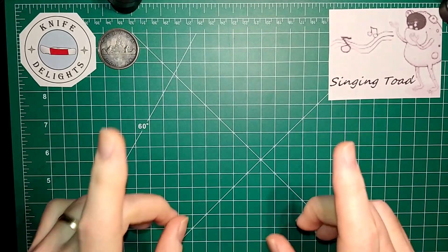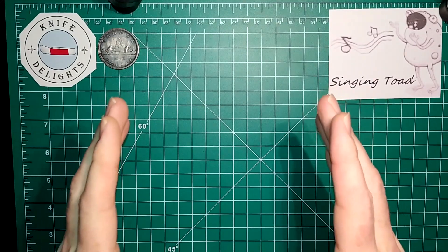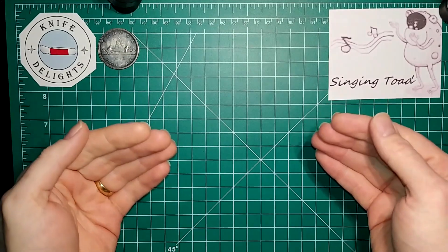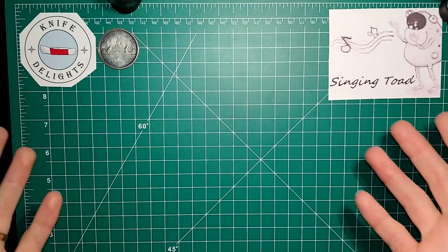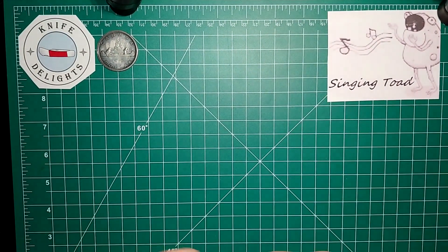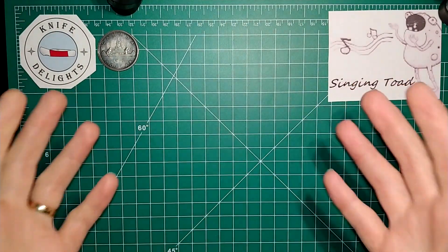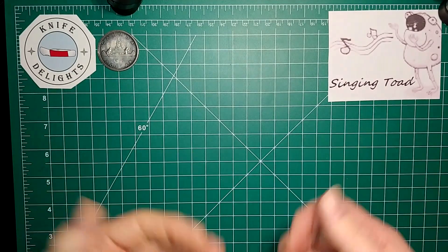Before we get into it, I'm just going to quickly mention: if you're going to participate, please choose any color aside from black. Got nothing against black, but all of us knife guys own dozens of black knives, and if I included black in my list this video would be an hour and a half long. So let's do anything except black — and if black truly is your favorite color, then what's your second favorite? Anyway, my favorite color is blue, so let's get into it.